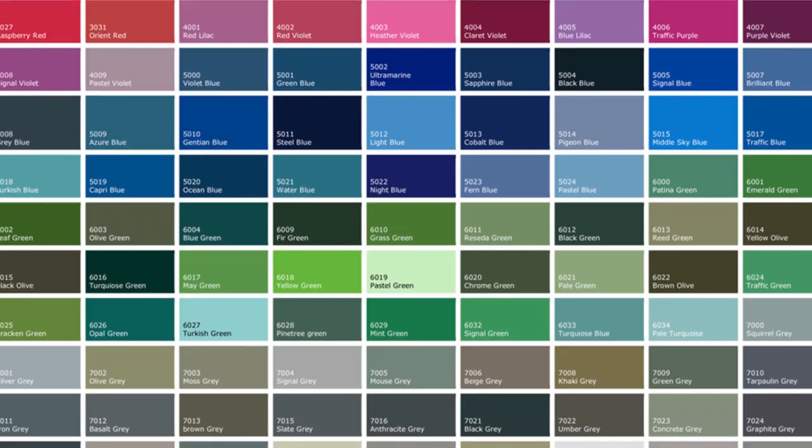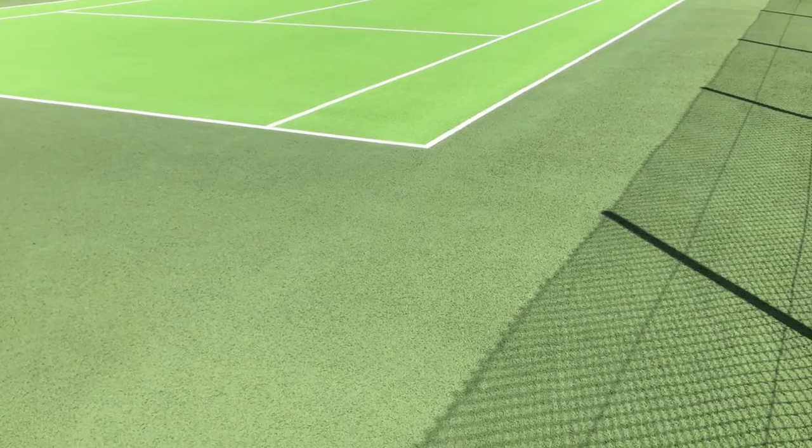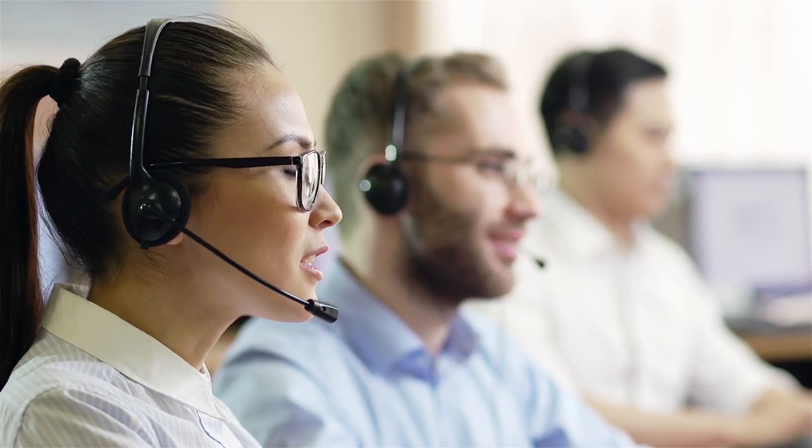We can apply anti-slip painting in any color you choose too, and you can see from these example photos here that it really does help transform the area aesthetically as well. Having a potentially dangerous sports surface is a risk you don't want to take, so what are you waiting for? If your sports surface is old, tired, worn out, or you simply want to make it significantly safer, inquire with us today about our anti-slip painting, and our team will get back to you right away. Simply visit our website in the description of this video, or give us a call, and we'll be here to help.